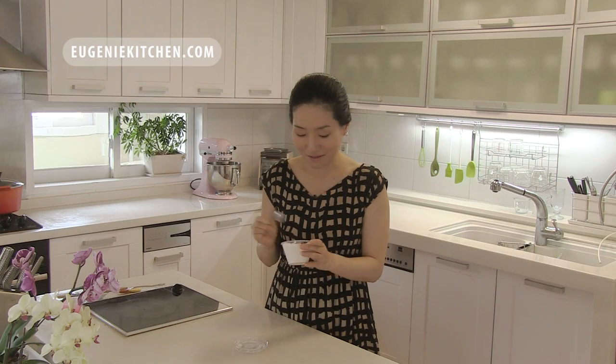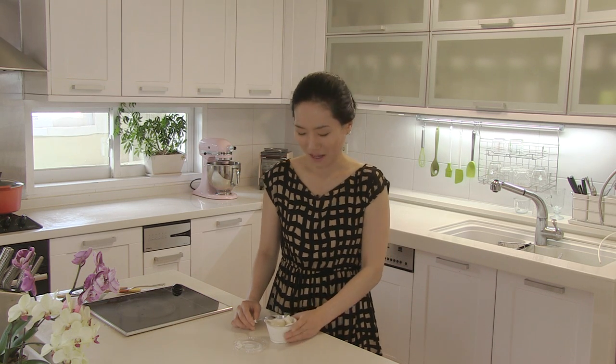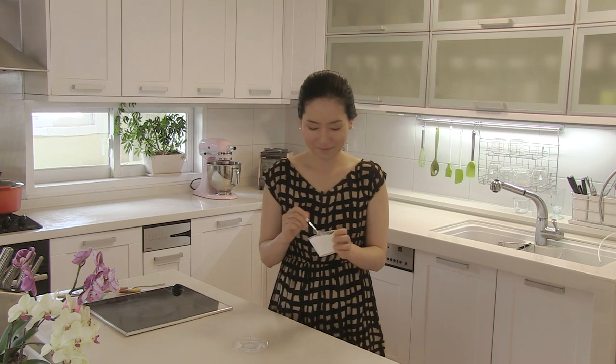This is the easiest way of making ice cream at home. If you like this recipe, please find more ice cream and other summer recipes in my playlist in the description box below. Thank you for watching. Bye-bye.